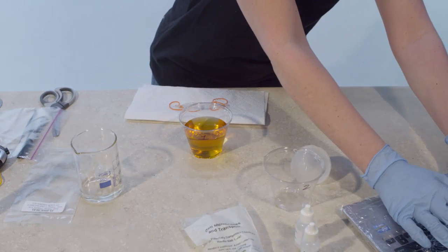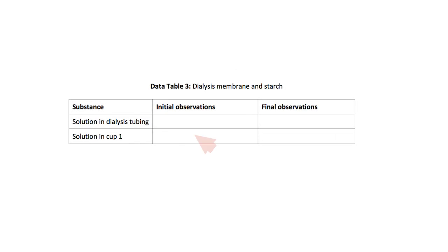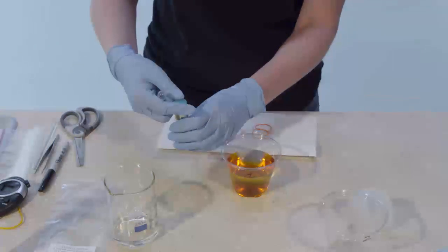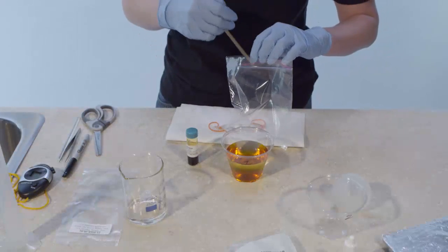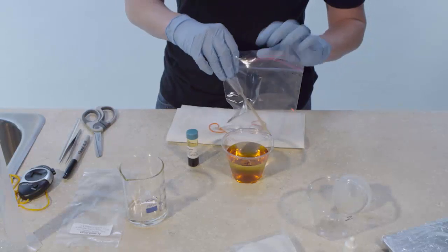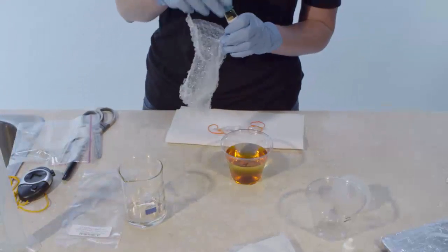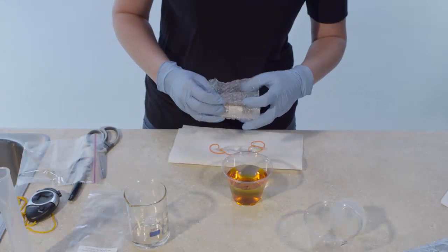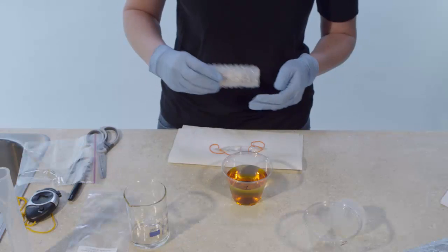Record the color of the contents in cup 1 in Data Table 3 under Initial Observations. IKI indicator is used to test for the presence of starch. When IKI indicator comes in contact with starch, it turns a dark blue-black color. You will investigate color changes to determine the location of starch — inside the dialysis tube, in the cup 1 solution, or both.